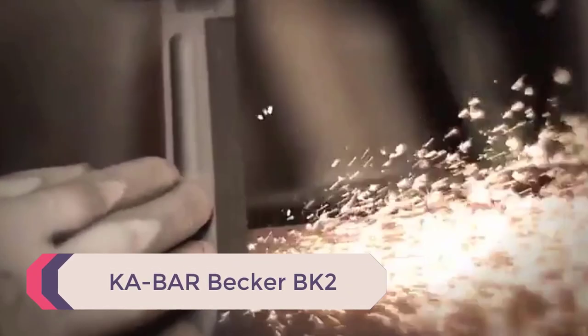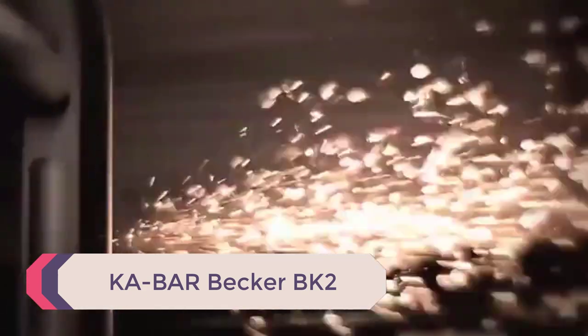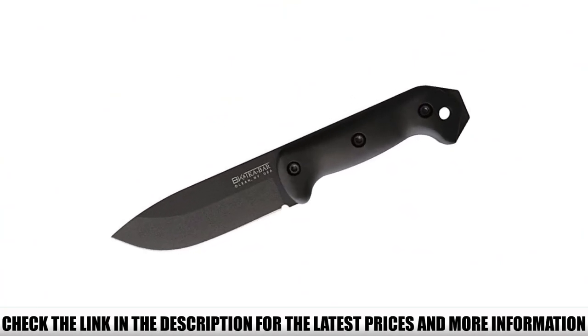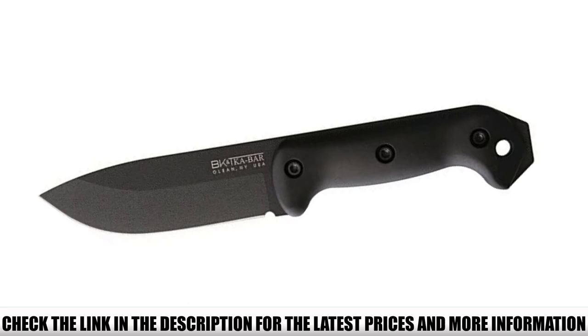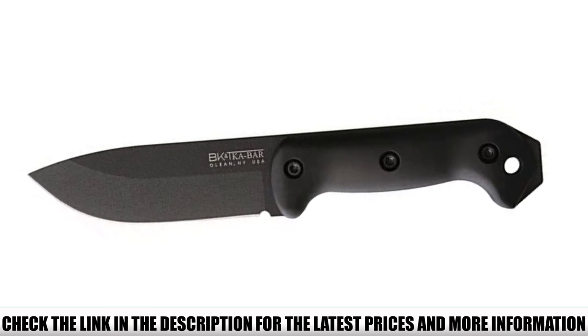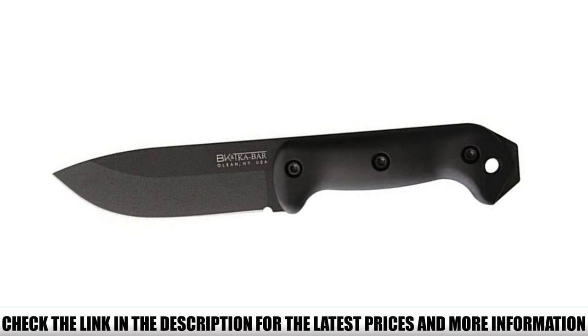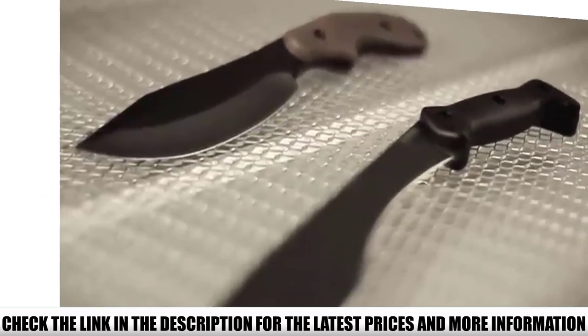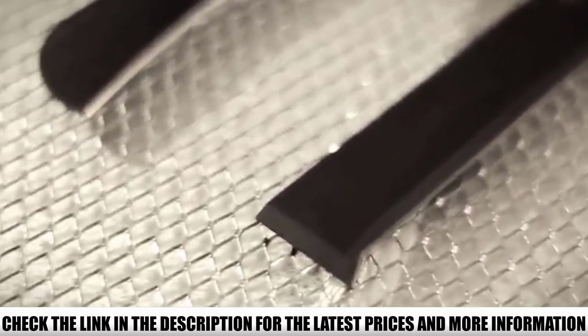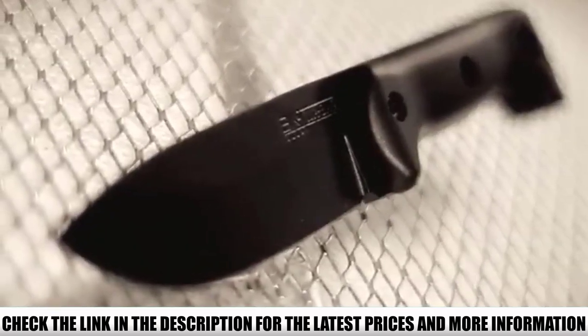Number 2: KA-Bar Becker BK2. This bushcraft knife wins our award for the best premium model in this review. You get a 1095 Cro-Van blade for a hardened edge that stays sharp. This knife's flatback design adds versatility to the blade, allowing you to use it as a handy tool around the campsite. The ergonomic handles fit into your hand, providing total control over the blade. The front of the handle features a finger choil for superior control over the knife.